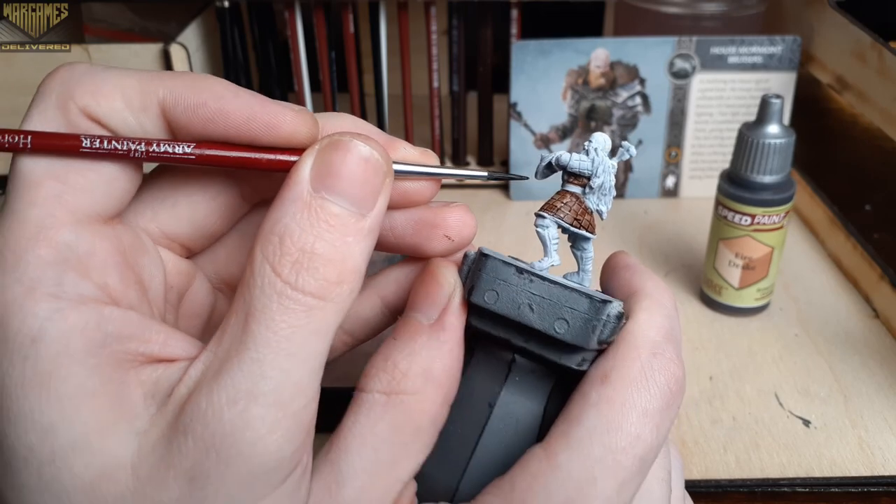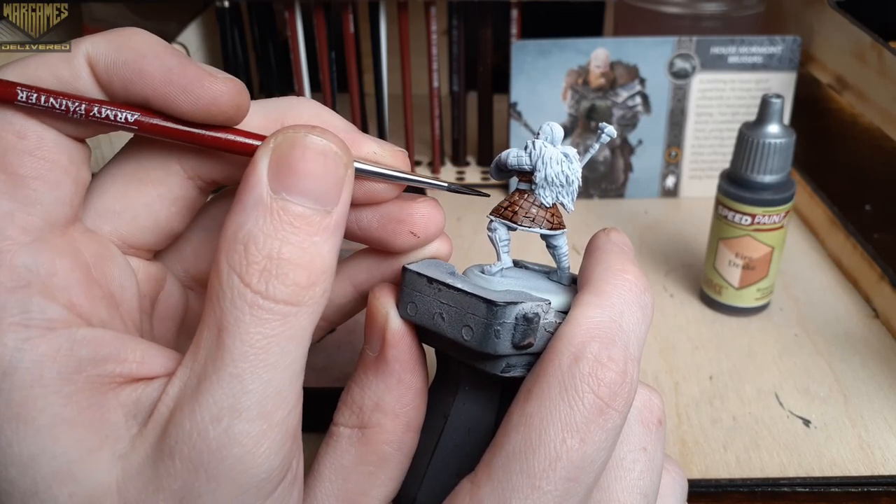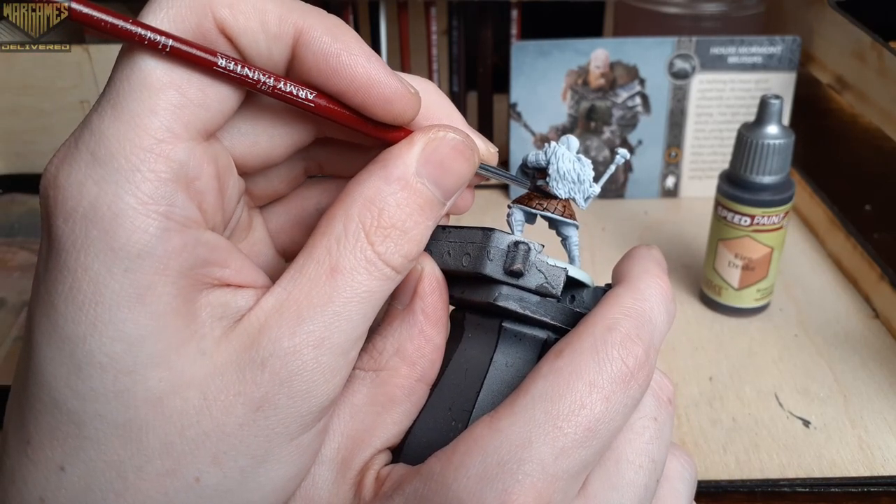With this model, I based him with a slight gray-to-white zenithal highlight. I've used this on most of my Stark units for this game so far, so I wanted to keep everything in the same style of painting for this army.